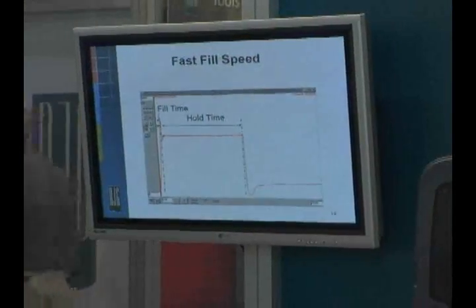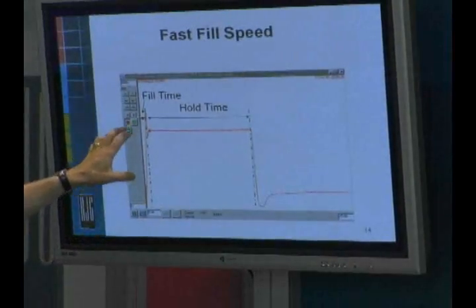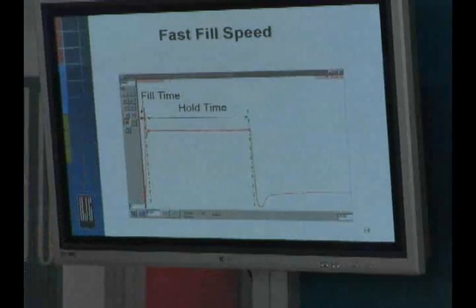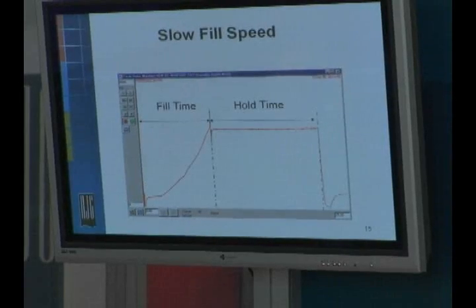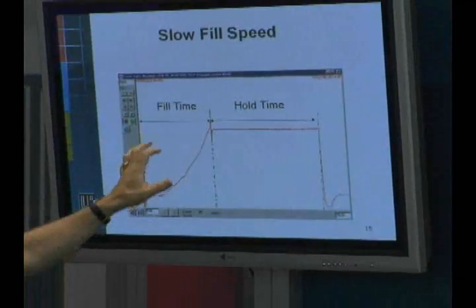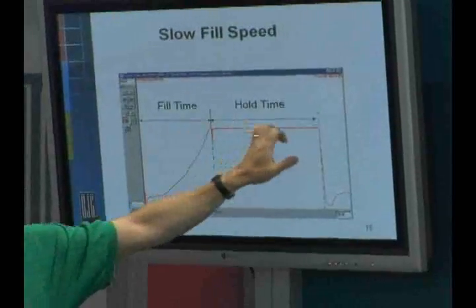Let's look at a graphical representation of our two fill speeds. We've got a fast fill speed going into a fixed hold time. When we change to the slow fill speed, everything that's not a factor is held constant, so slow fill speed — keep the hold time the same.